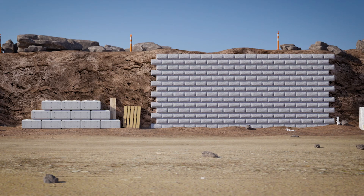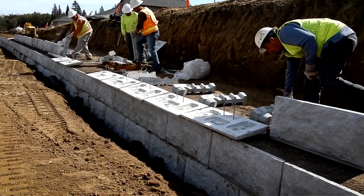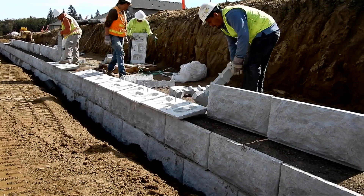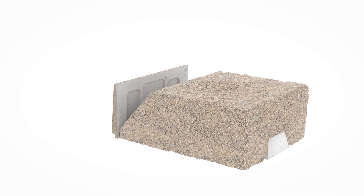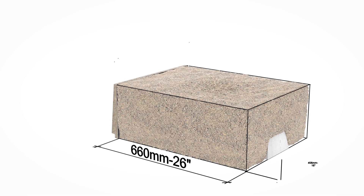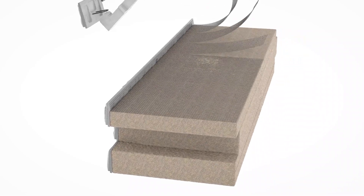You might be thinking, but Lock and Load can't be in the same league as large block solutions. You would be wrong. Lock and Load doesn't manufacture the weight and ship it to your site, instead utilizing the self-weight of the backfill. When the backfill is compacted right to the back of the panel, the resulting stabilized soil mass acts just like a large block solution.